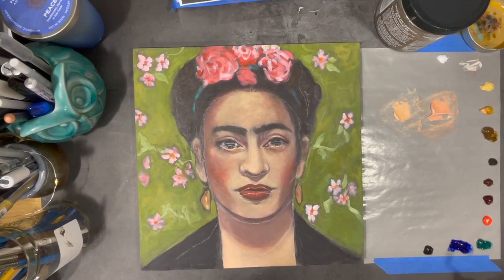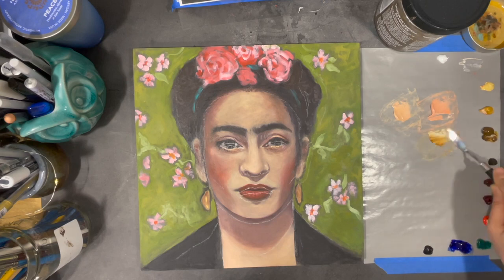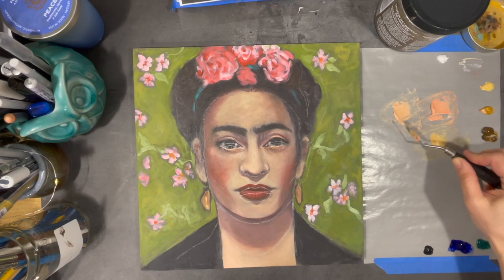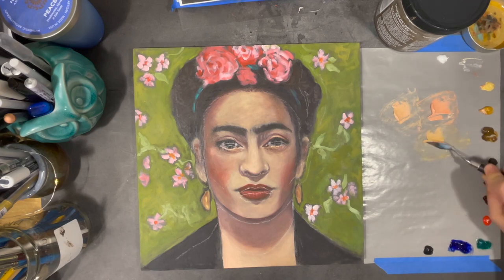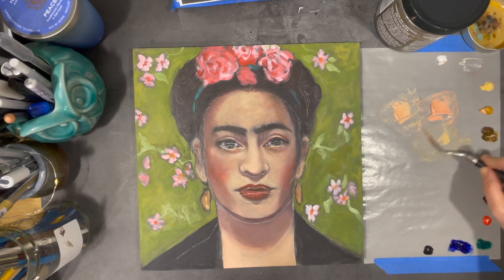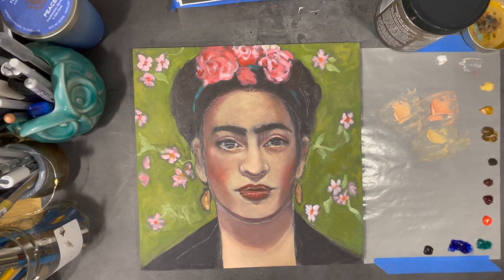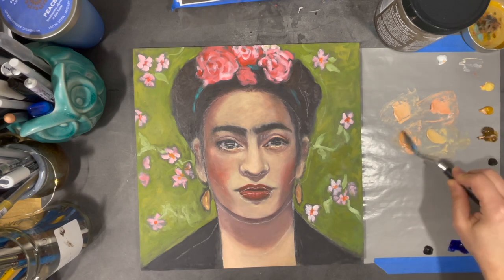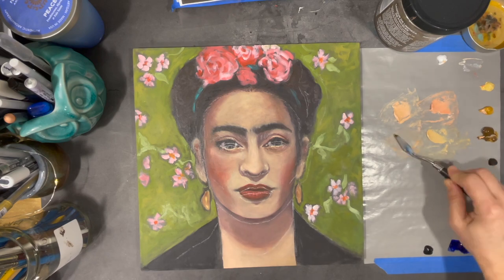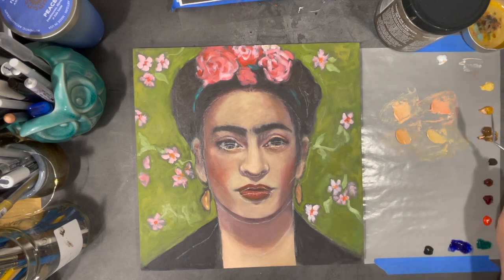After that I set the painting aside for a little while, and when I came back to it, what you see on my table right now is the result of what I was able to accomplish. Even though it's much better than my first try, it's still far from looking like Frida Kahlo. Last week I posted a video showing step by step how I went about reproportioning Frida's face. If you'd like to see this process you can click on the video link above. This video is divided into different chapters to make navigating easier, and you can find the links to each chapter in the description below.